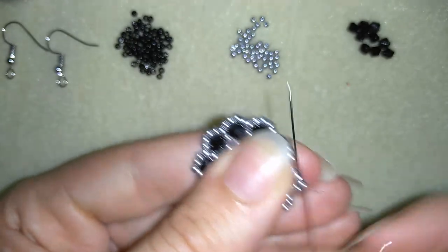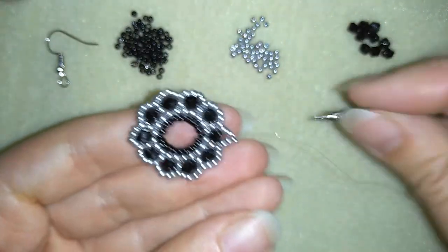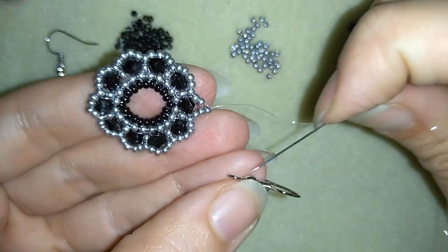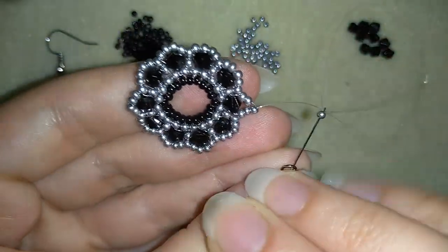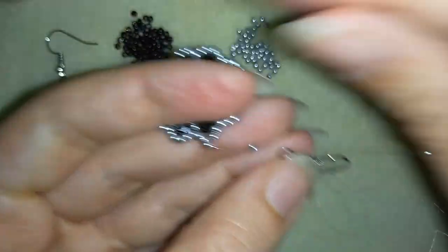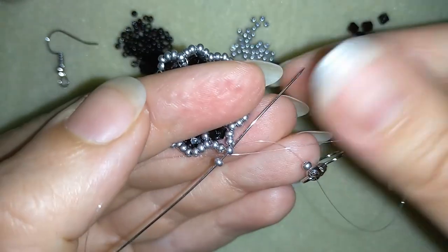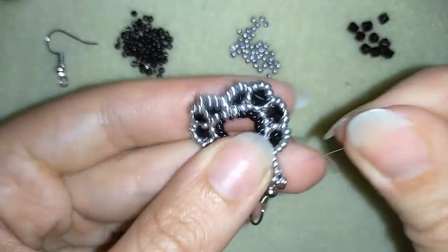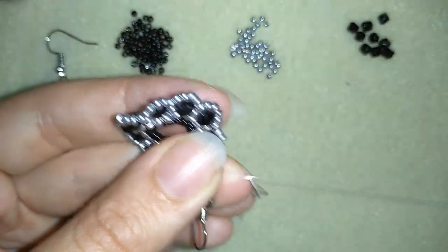I want to reach the angle bead at the top again. Going through it — I take my ear wire, one seed bead, go through my ear wire, then take one more seed bead. I go through this angle bead that I just added, pull, and then go three times around this joint to reinforce it.